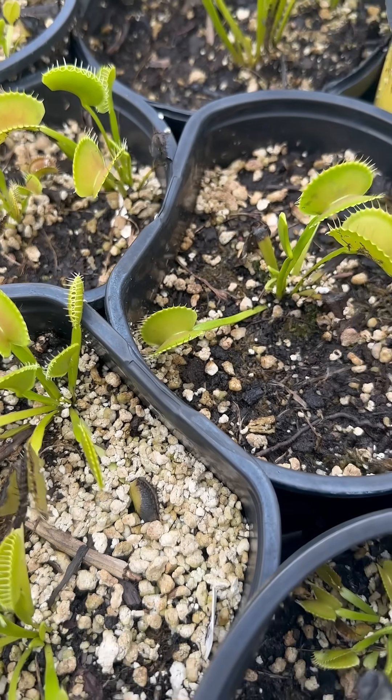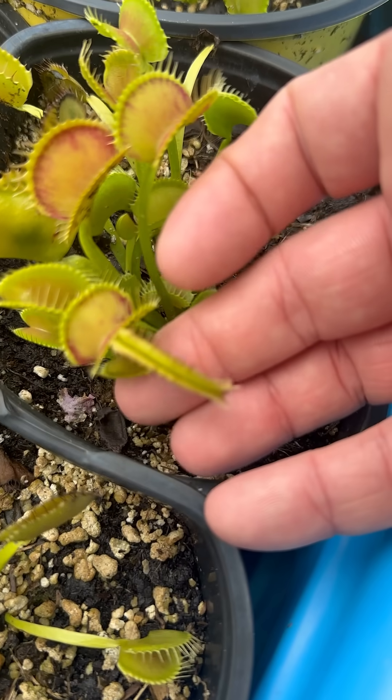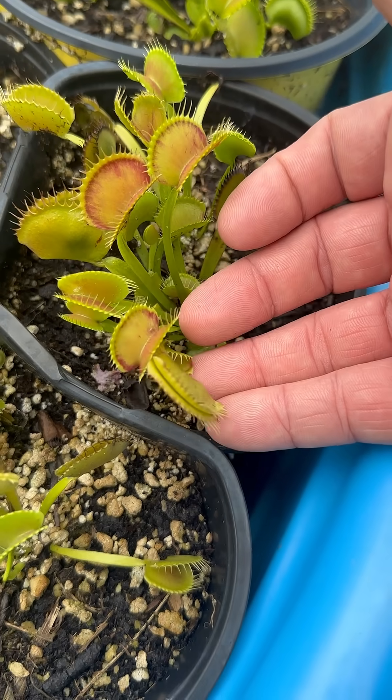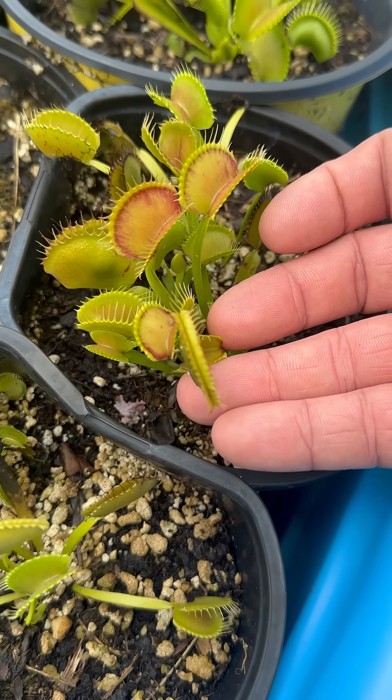Here is an example of a good seal. If you see it, it is closed up all the way and it even gets a little bit of that convexing with the cilia there. That is a good seal.